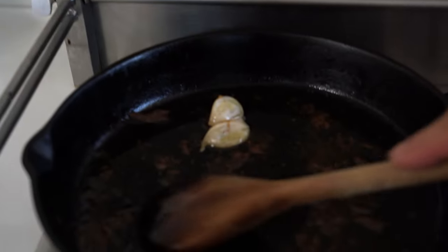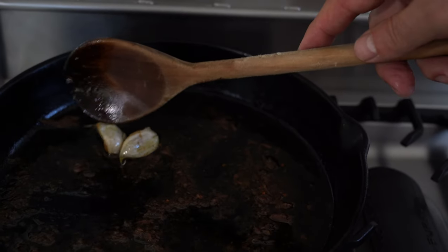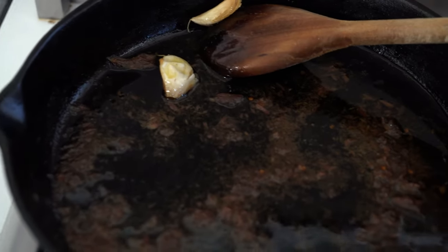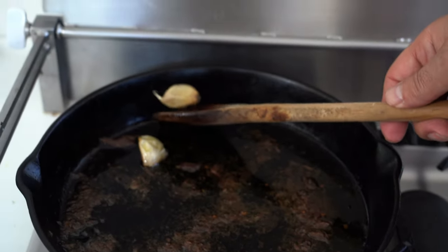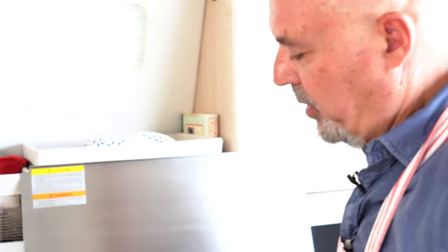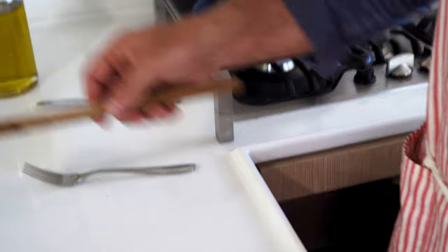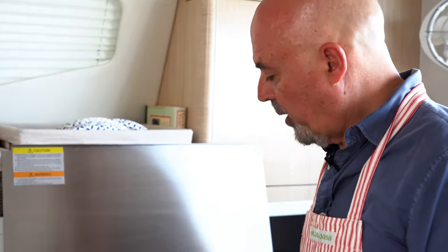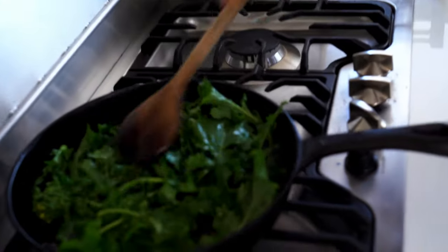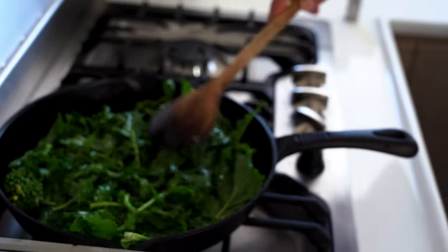Here you can see the anchovies have completely dissolved in the oil. The garlic is cooked — inside there's no more raw garlic, the outside has kind of dissolved as well. The flavor of the garlic has gone into the oil, but we're going to take the cloves out. One of our viewers commented that he uses this cooked garlic on bread — I think that's a good idea. Now I'm going to take some of the broccoli rabe and cook it in that oil, just some of it to reduce a little. The rest we're going to boil in the water. But before we do that, we have to make the orecchiette.